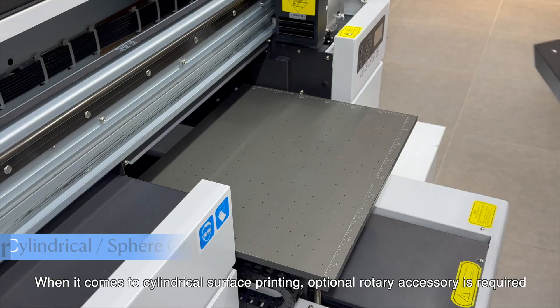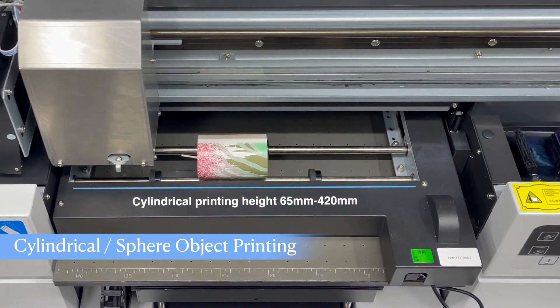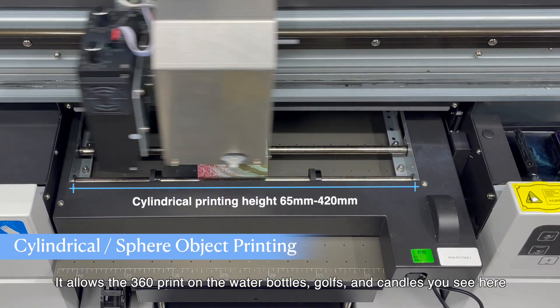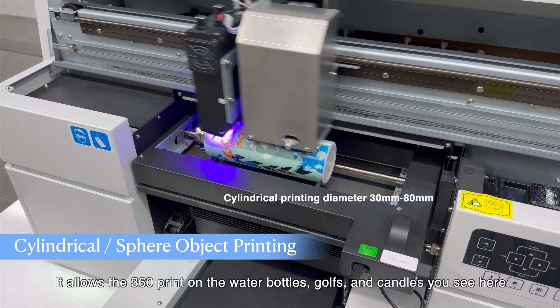When it comes to cylindrical surface printing, an optional rotary accessory is required. It allows 360-degree printing on water bottles, golf balls, and candles, as you can see here.